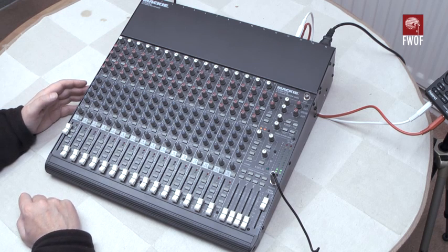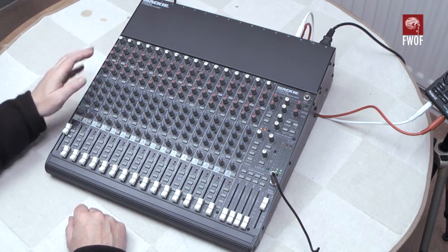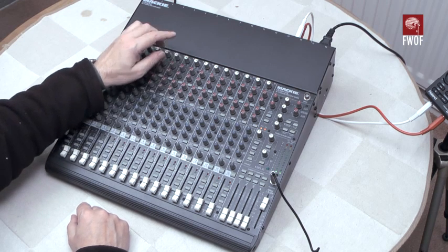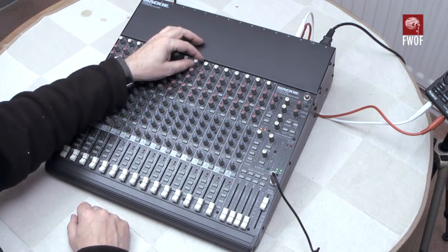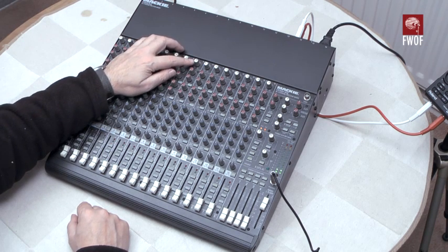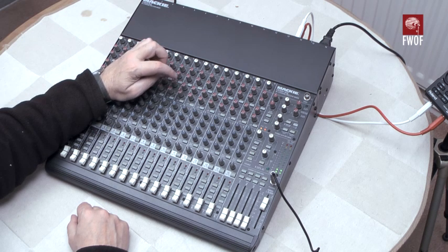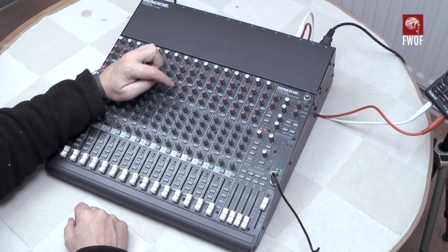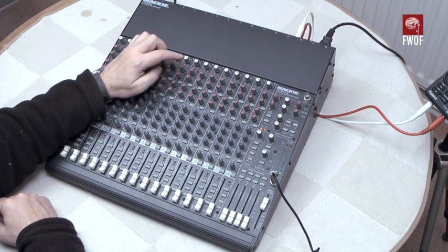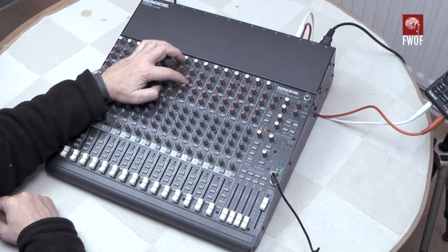So let's have a quick look at what we've got on each of these channels — probably easier to point these things out on one of the other channels. At the top end we've got the gain trim control, quite a wide range of gain trim, then auxiliary sends 1, 2, 3, 4 — and there are actually 6 sends in total because 3 and 4 can be swapped over to be 5 and 6, so potentially 6 sends. Sends 1 and 2 are switchable so they can be pre- or post-fade.